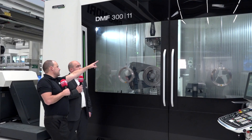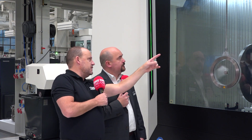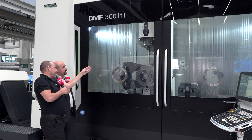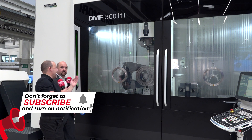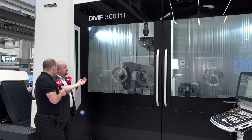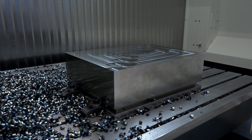With the Y axis fully extended, the machine is just as capable of hard and fast machining as when it's retracted. The distance between the cast part of the column and the centre of the spindle is always the same — it doesn't matter if the Y axis is completely out or inside.